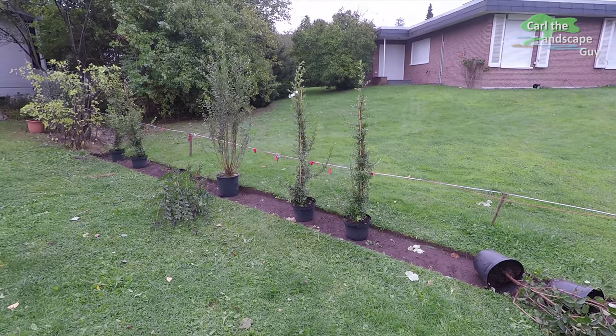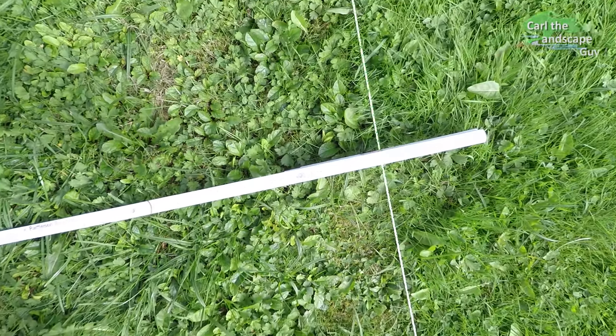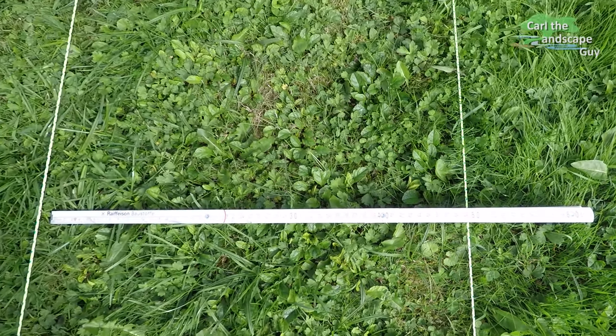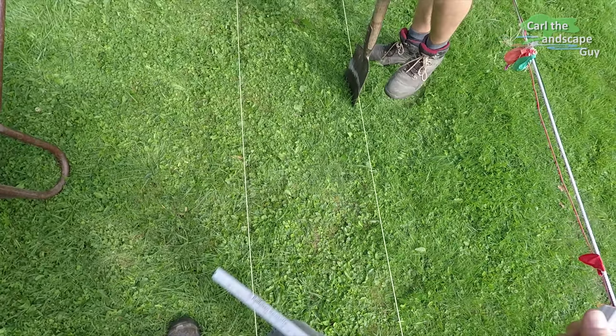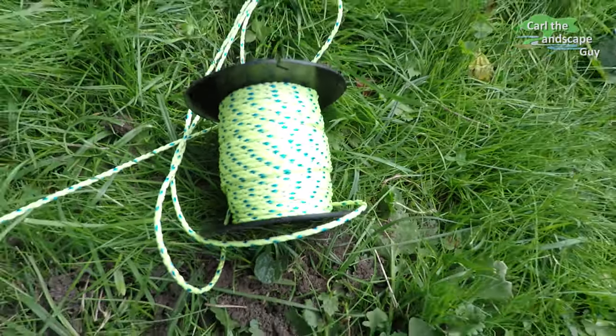In some countries, there are specific regulations for how close plants are allowed to be to the property line. For example, trees must be planted at least half a meter away from the property line. So check what local laws state before you start. But here's a tip: it is best to talk to your neighbor and plant a common hedge exactly on the line. Then both sides are happy and you save space, work, trouble and money.